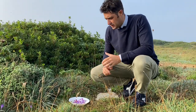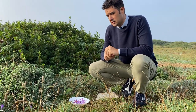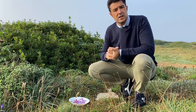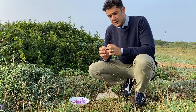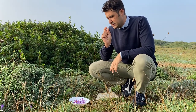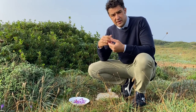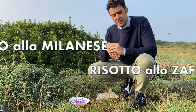Remember, this is wild saffron, so it's not like the saffron that has been selected for many years to make the spice. It's good, but it's not as precious as the one you usually buy, because the pistils are short. The ones that are cultivated are longer.